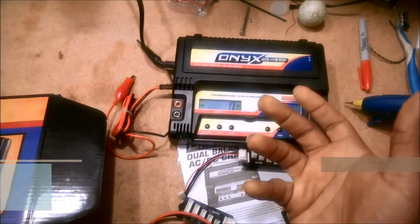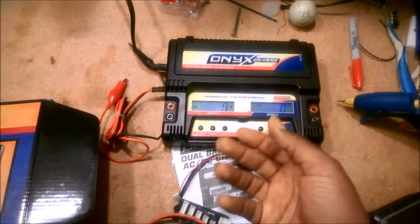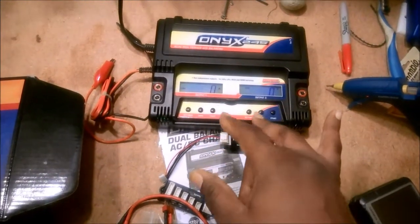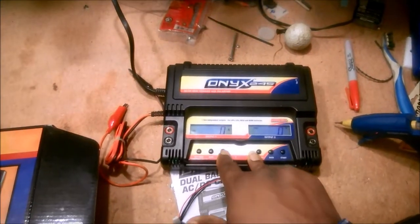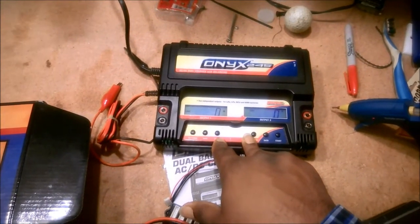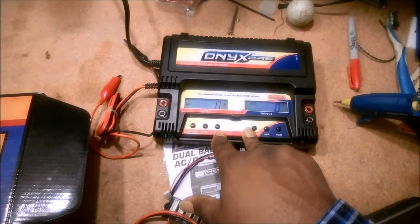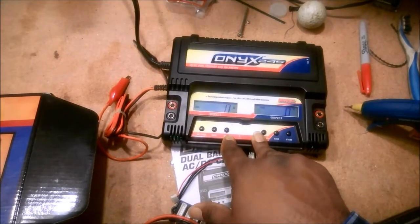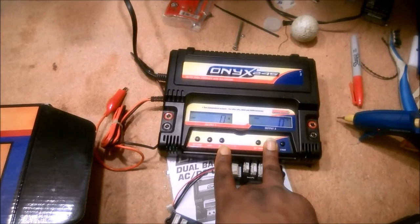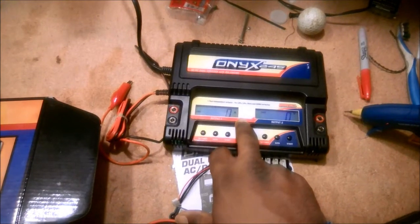It actually works out fairly well — a 3S 5000mAh lipo pack will charge in about 90 minutes at 3.5 amps, so those are right in line. If you have a higher capacity pack you might have some issues. For a hardcore racer trying to charge between heats this isn't going to work, but if you're more casual, just getting into it, and don't need to turn around batteries in 15 minutes, you can probably live within that constraint. I was living within it just fine, but I got to the point where I needed to handle larger packs.